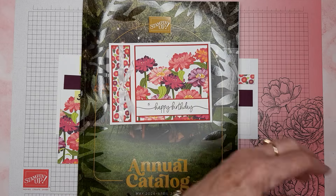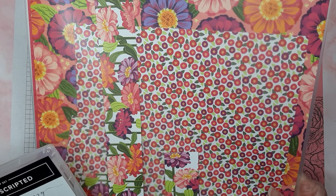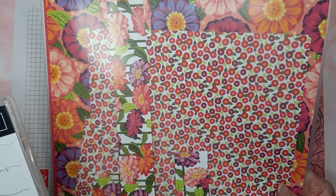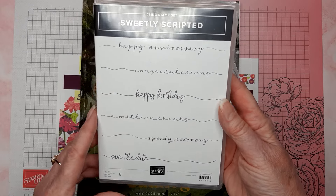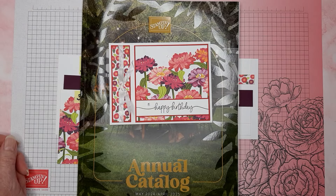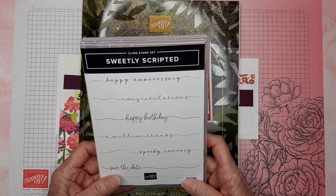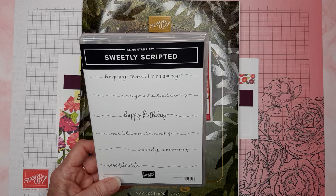The main items for this card are the Flowering Zinnias designer series paper, which is beautiful — I only have the paper and haven't ordered the bundle yet, still deciding. And also this beautiful Sweetly Scripted stamp set, which I am loving. These are both online exclusives. The Zinnia paper is in low inventory right now, and the Sweetly Scripted stamp set is currently unavailable — it's expected to be back in stock the week of April 8th, so not very far away.